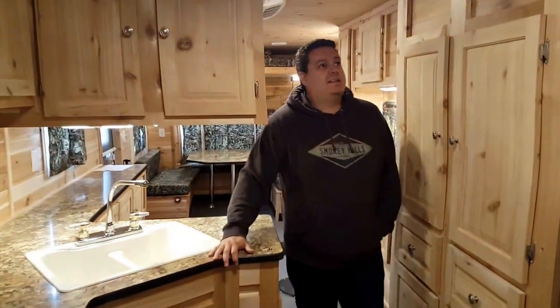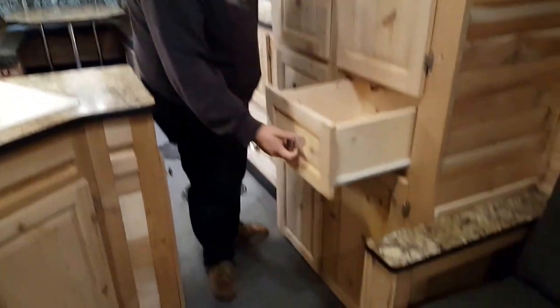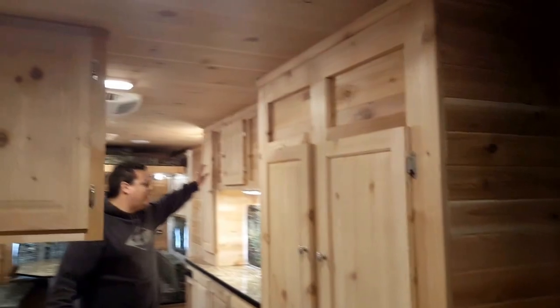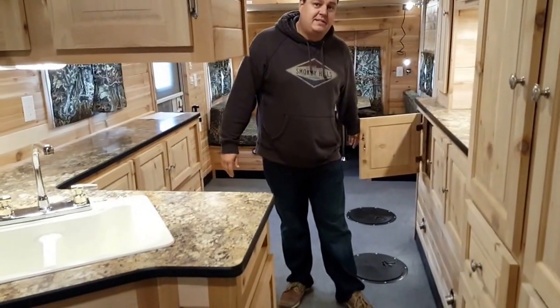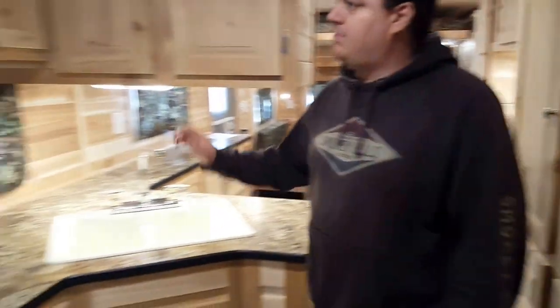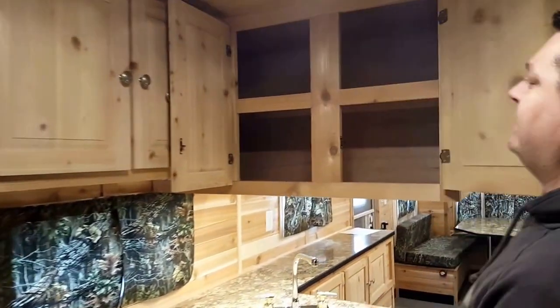The big thing that sticks out in this is going to be the cabinetry. We have some drawers over here which is really nice — a lot of space all the way out, so no more reason to say we don't have enough space in these. Lot of cabinetry on both sides. Up front, I want you to peek in there and see how Icecastle built this one — they put all the connections right in here, which means we can hide all of the ugly wires.